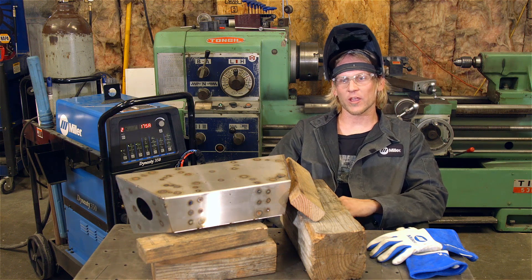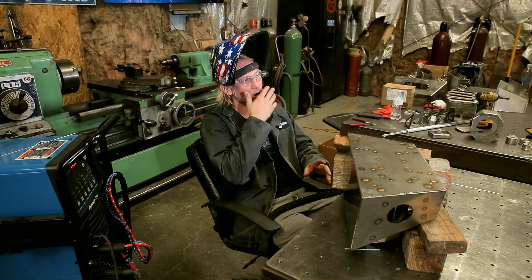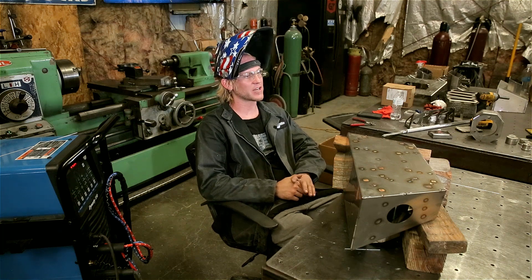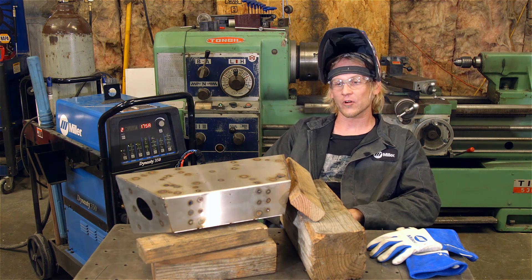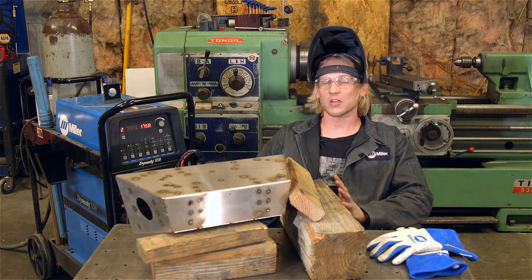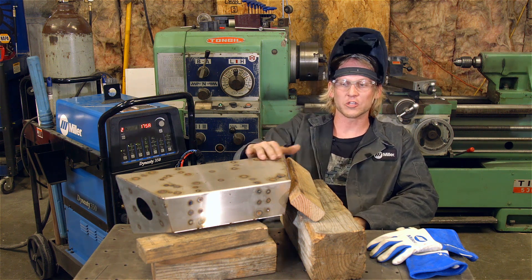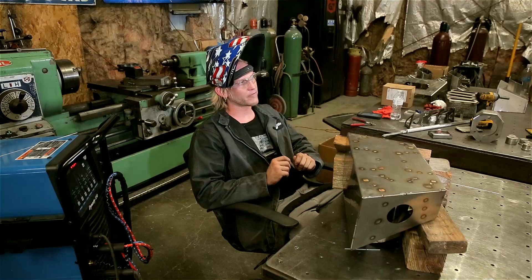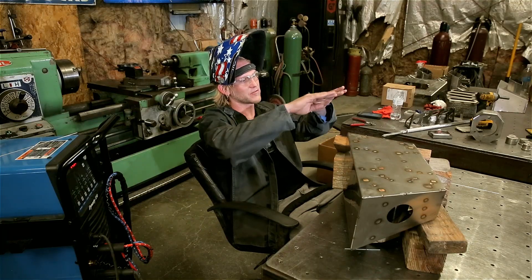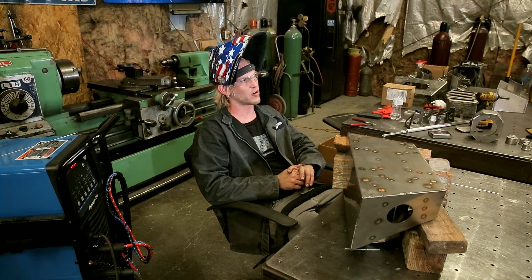Now we're going to shift gears and get away from the plug welding — that's all completed — and now we're going to do some outside corner welds. If you were welding 80 thousandths stainless steel, you would typically weld at a range of around 75 to 115 amps, and you'll notice that my machine is turned up a lot higher at 175 amps, which is a lot for 80 thousandths material. Most of the customers that buy this are sand dune users and people that want a very finished looking product, so we weld it at a much higher amperage, add a lot of filler rod, and move at a pretty fast pace. It gives us a bigger radius on the outside corner and a little bit more material to start with before we blend it.